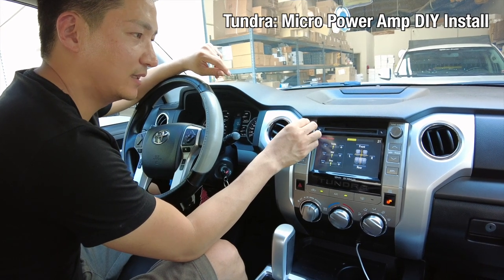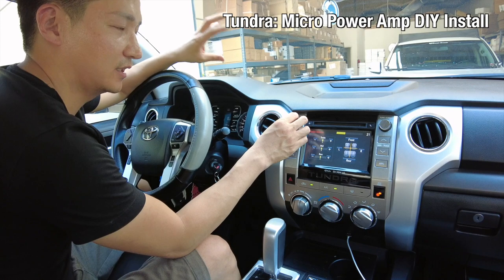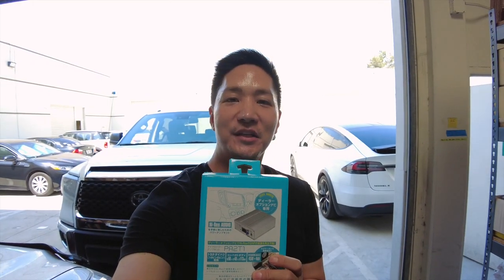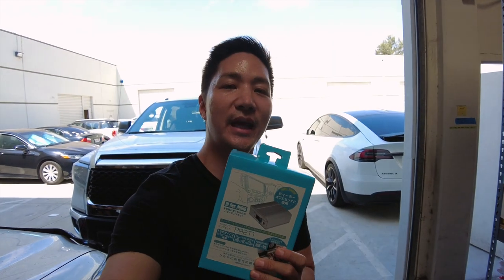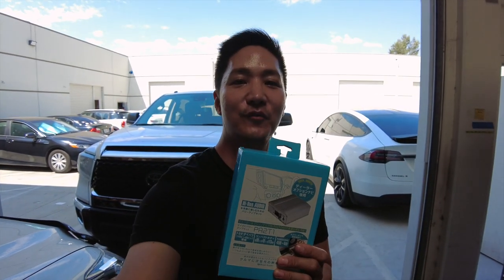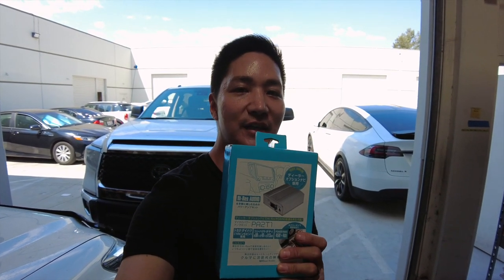The bass is much more balanced, much stronger, it hits tighter, the highs are very clean, and you can also hear the mids more. What's up guys, it's Eric from B-Sign. Today we have here the PA2T1 micro amplifier plug-and-play kit for Toyota vehicles, and we have here the Toyota Tundra — we're gonna be installing this kit for you.